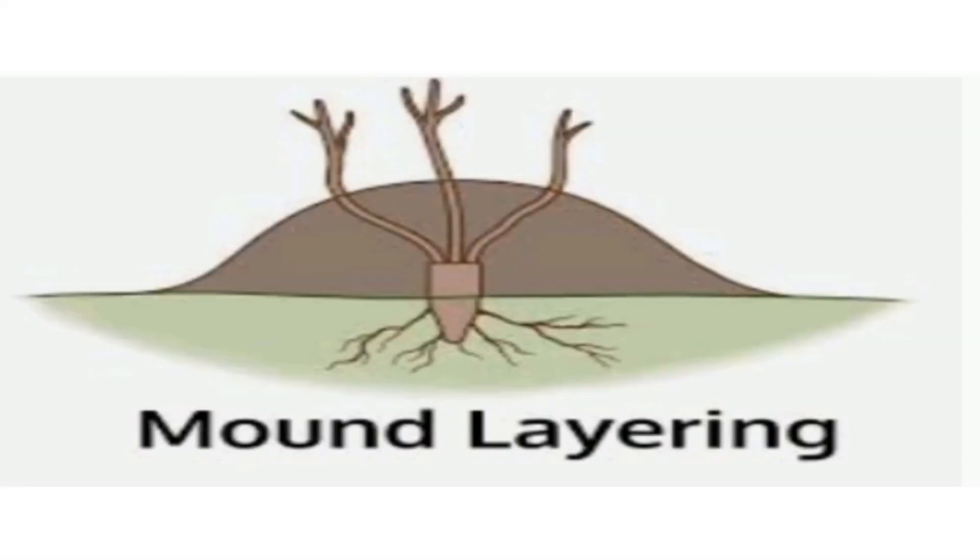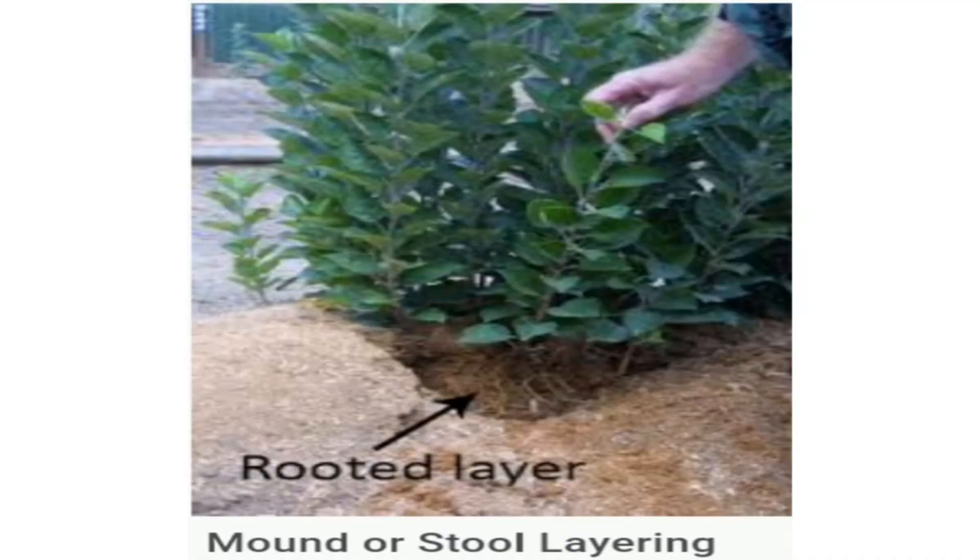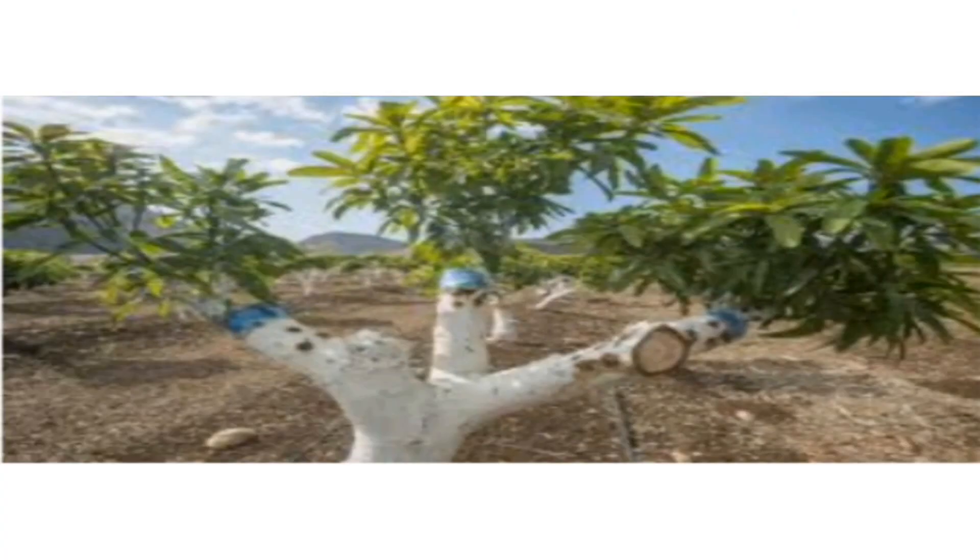The fourth type is mound layering. Mound layering is used for heavy-stemmed shrubs and trees. Cut the main stem down to the ground and cover it. The buds at the end of the stem will form into a number of rooted branches.